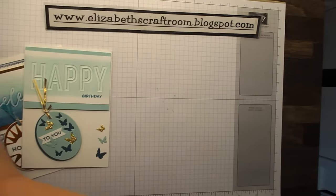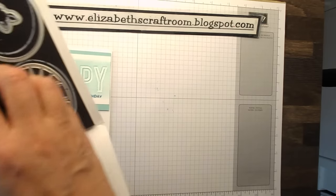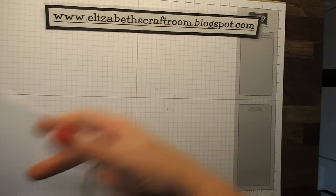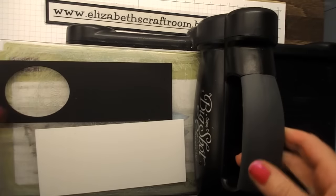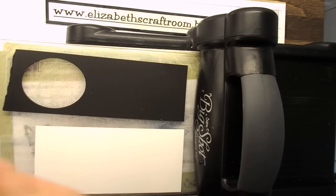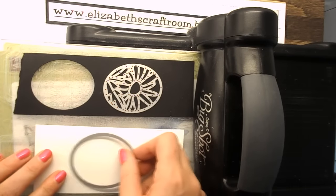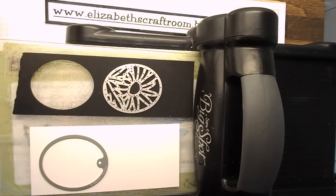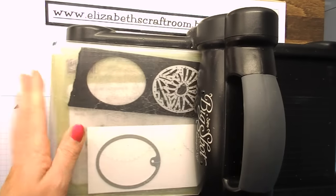But the one I wasn't quite sure about was this one here. But I discovered what it is we are meant to do with this and I loved it so much I thought I would just give you a quick little show and tell on this one. So I'm going to cut the flower one on black and I'm going to cut a layer of white as well and pop that through my Big Shot.